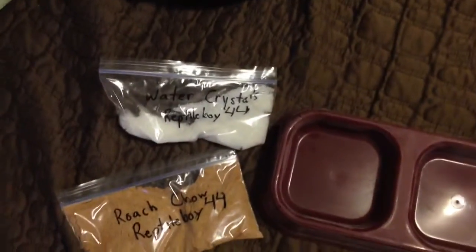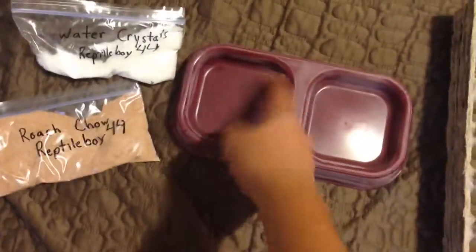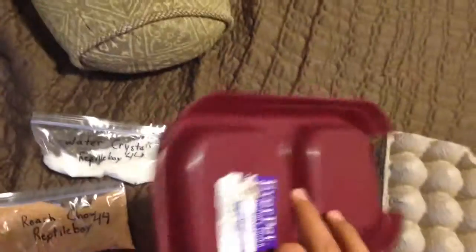I'm also going to be including five jelly cups — the 32 ounce ones. So five 32 ounce jelly cups with the lids and the juice. Water crystals come into a gallon, some roach chow a little bit more than this, and a water dish to about two foot full.